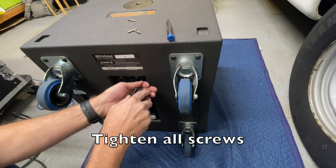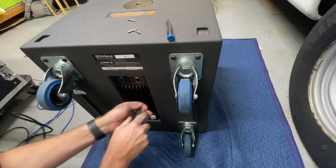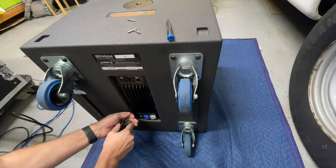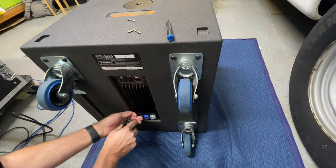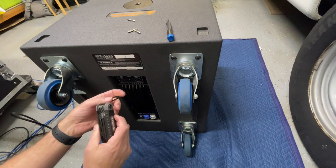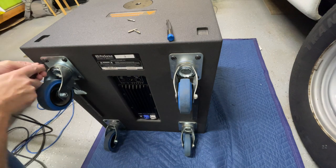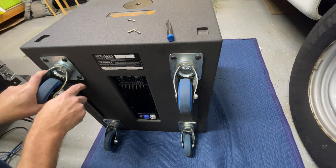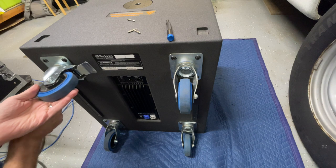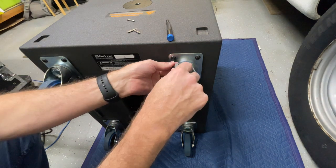We're checking the back plate here, doing exactly what we did on the other cabinets — making sure the plate is secured. In addition to that we have the caster plates here. This is something else that could rattle and cause unnecessary noise when you're using the cabinets. Double checking these and making sure they're tight.